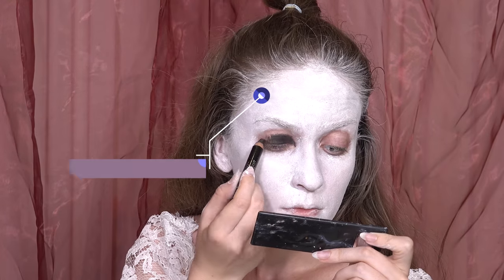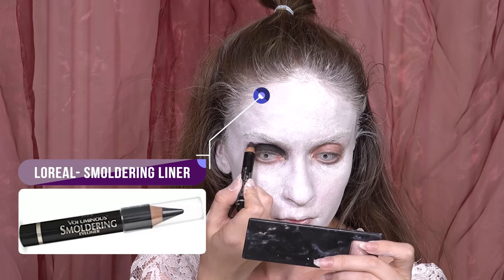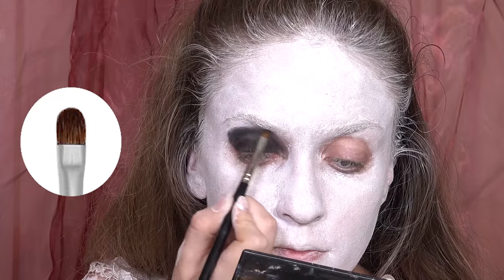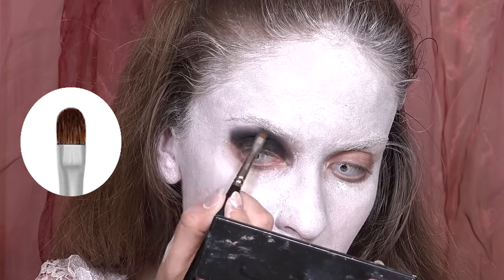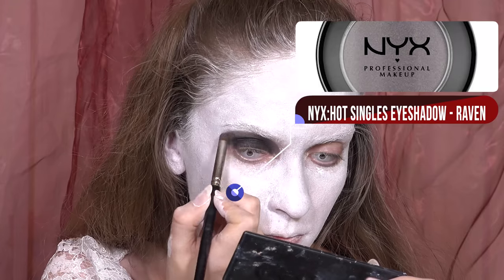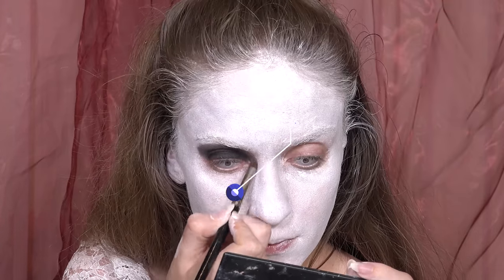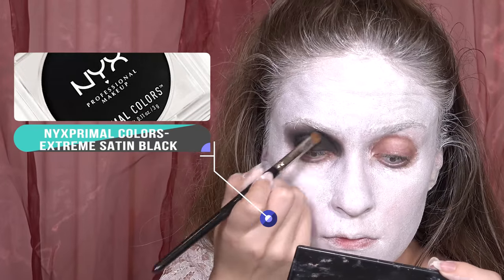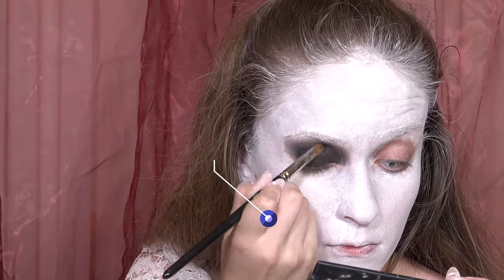I would say you can do the same idea without using aqua color and just use really light foundation and black pencil for your nose. But I wanted to get a bright and impactful look, and this way is the best way to do it using aqua colors. The same base would work for skull makeup, ghost, or even just a bold smokey look.